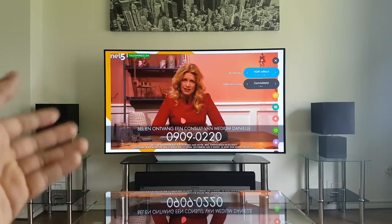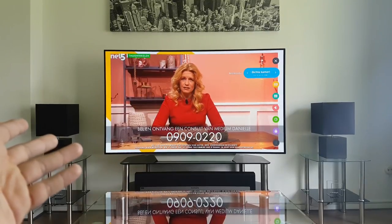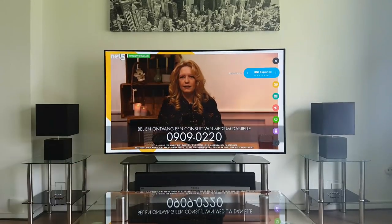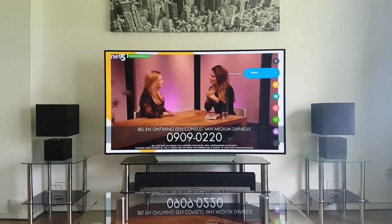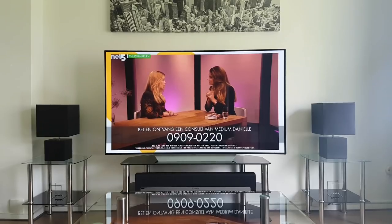HDR effect is okay but I'd rather have original HDR content than let the TV simulate it. Expert dark room mode is essentially almost the same as normal mode — not that much difference. So there you have it — all the different picture settings with HDR and cable content. I hope you enjoyed this video; please like, comment, and subscribe, and stay tuned for my next videos. Goodbye!